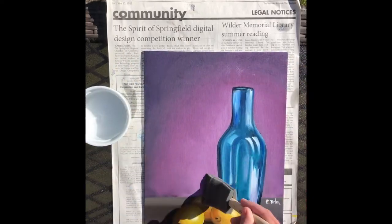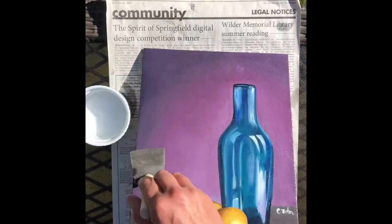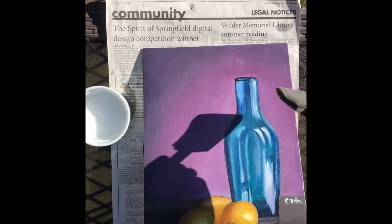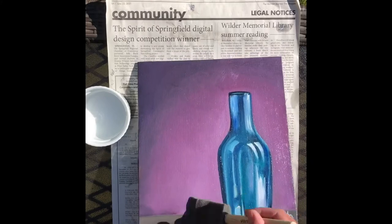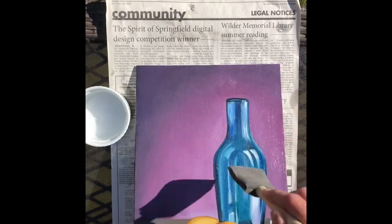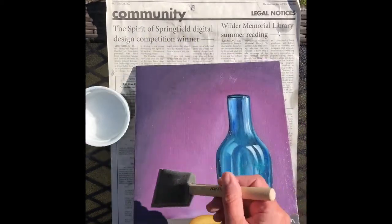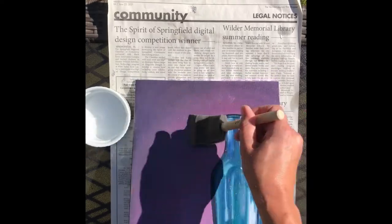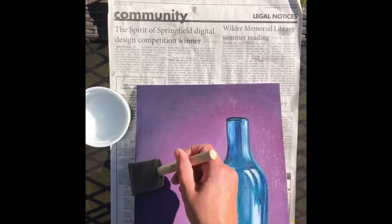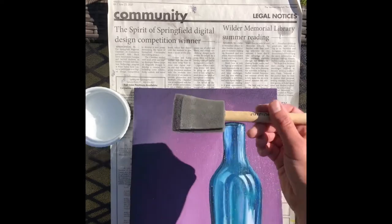I'm just going to start coating the painting. You'll notice I'm not just going straight up and down — I'm going every which way: horizontally, vertically, diagonally. I'm covering the canvas panel in all directions.